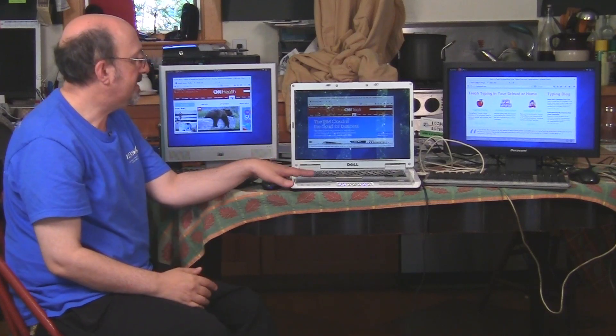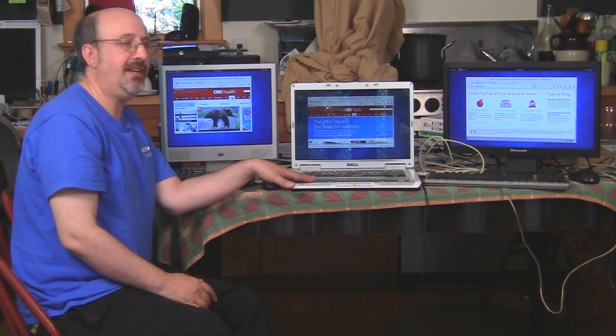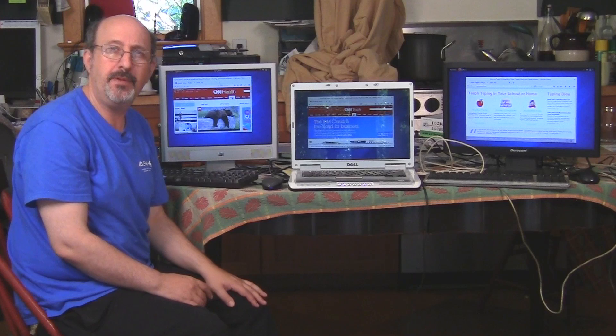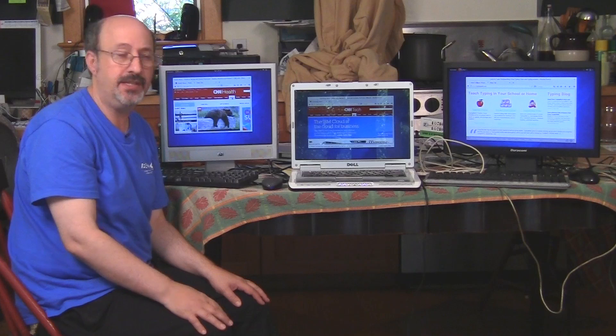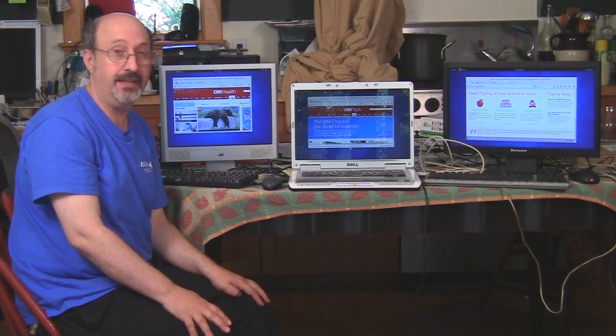I bought this laptop — it's an older Dell Inspiron E1505. I bought it on eBay for about $75, but this is the kind of laptop that people might give away for free. And I installed a Linux on it called Fedora 20. It's from a company called Red Hat, a very well-known and respected Linux company.